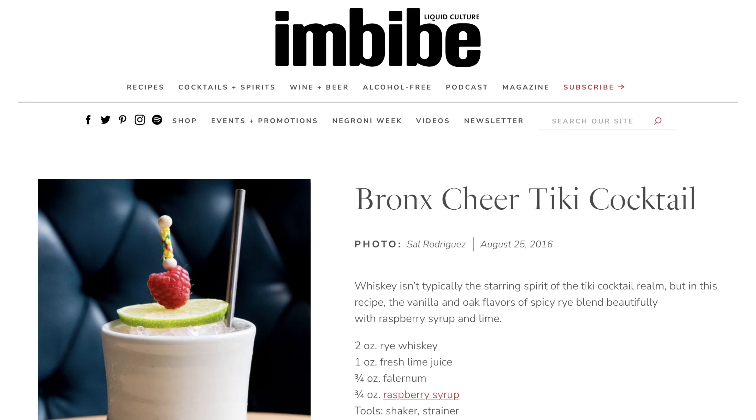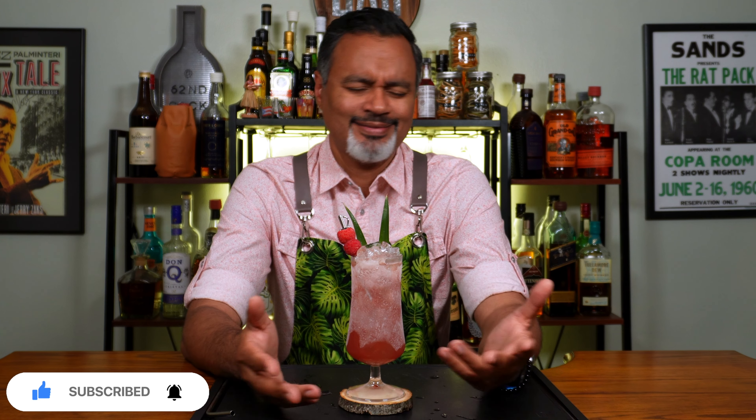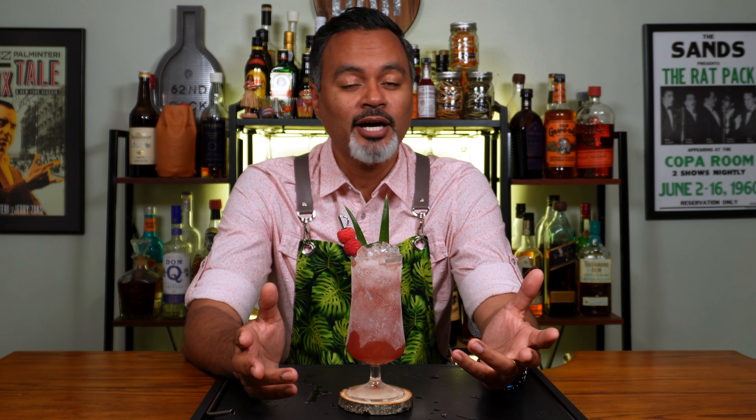I found this cocktail the other day while I was perusing imbibe.com and the minute I saw it I said to myself, I need to make this cocktail. I mean if you guys don't know by now, Vino, I'm from the Bronx. So of course my pride kicked in and I said to myself, I gotta do this. So I'm going to try this cocktail for the very first time in front of you guys and hopefully it lives up to my expectations because God knows I love my Bronx.